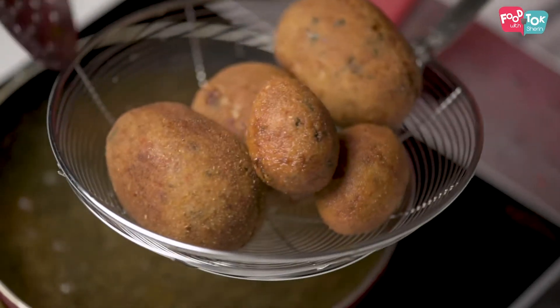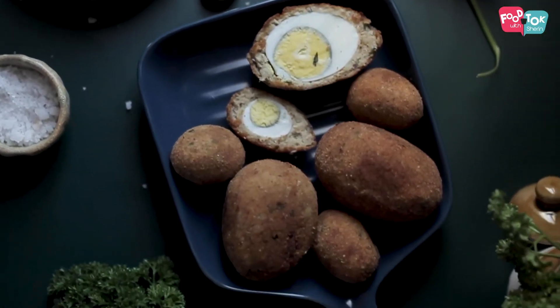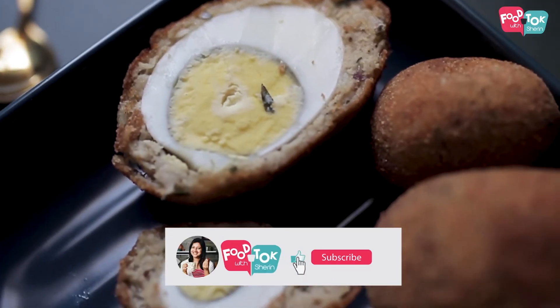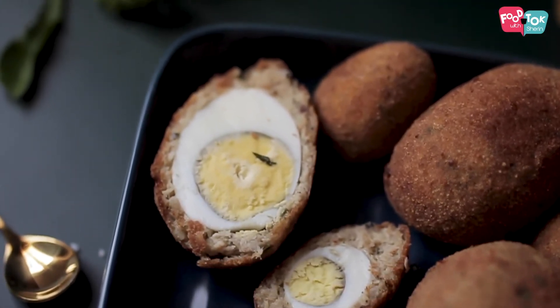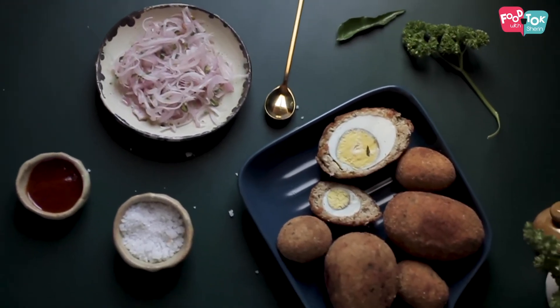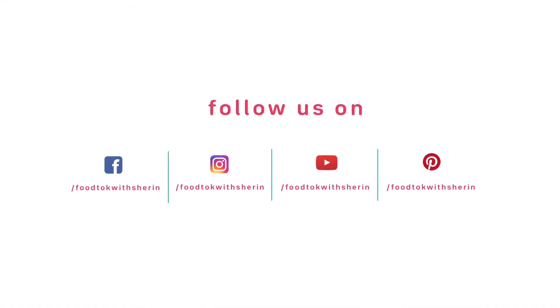Now we will serve the slice. We will put it in the slice of the scotch egg and cut it in the middle to serve.